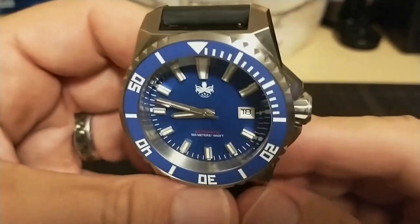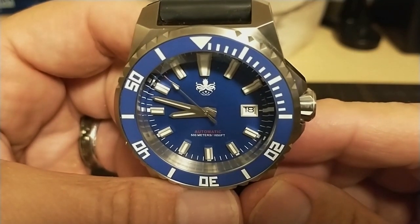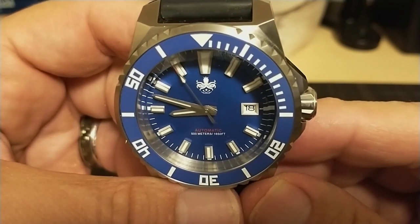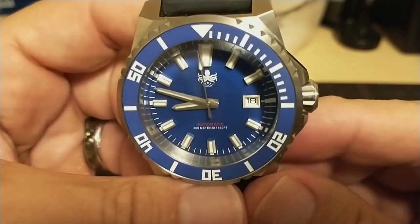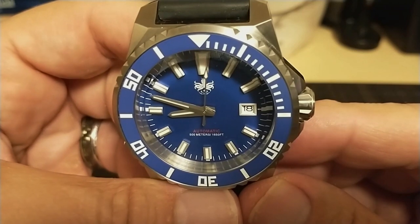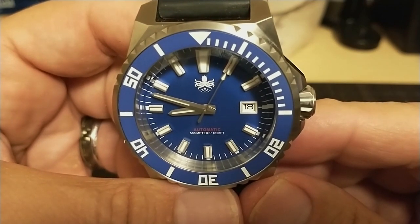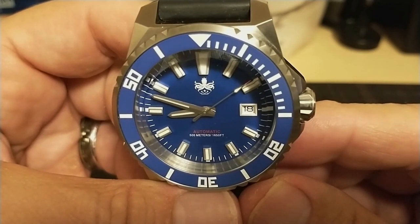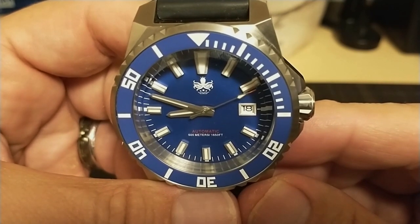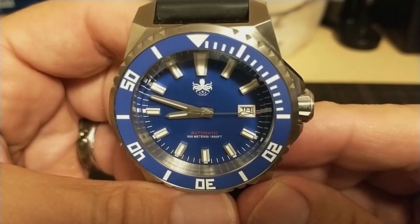The movement is the ever-reliable NH35 — a solid 3 Hz movement that hand-winds and hacks and has a bi-directional rotor. There is an NH35 shortage going on at the time of this review. Earlier Phoebus watches used to have the Miyota 9015, which is a 4 Hz movement that would be a step above the NH35. It would have been nice if this watch had the Miyota even if it raised the price a bit, but at $300 this watch is right on the edge of what a lot of people are willing to spend.